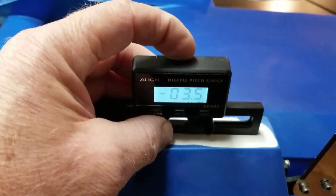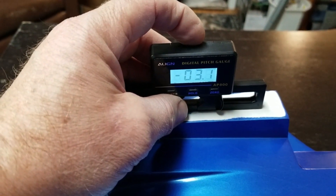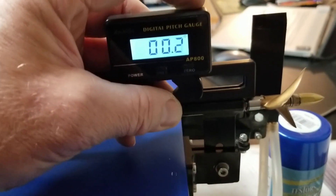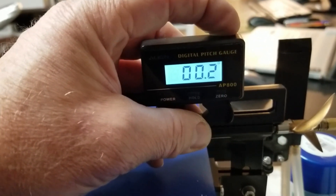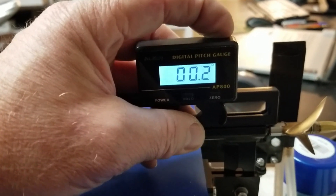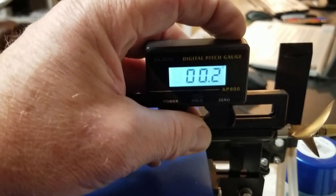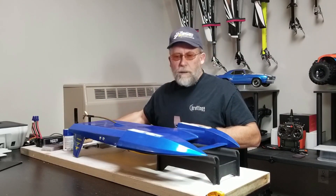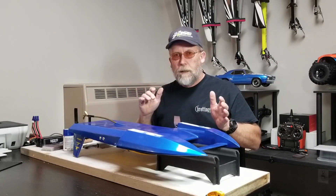I am also checking the angle of attack. Here's the right sponson — the inside sponson — and here's the left sponson. At the same time we can come back to the strut and check our angle on the strut, our true angle in relation to the numbers on the hull. Here I'm raising it to show you I have a slight positive angle of attack.